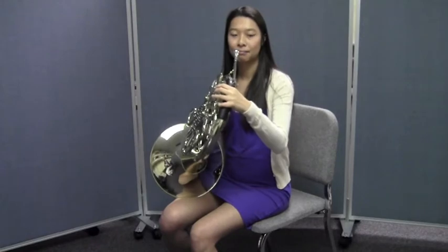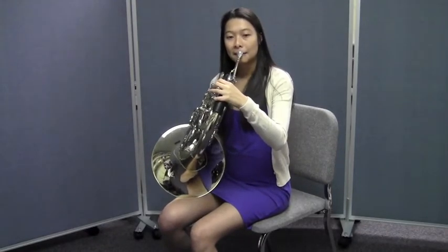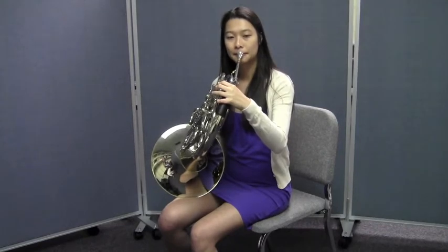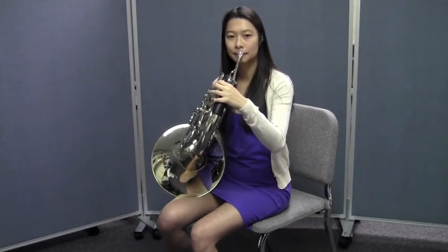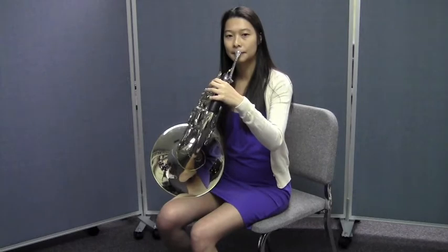Let's do it four times in a row now. Listen and watch Janie first. Here we go — one, two, ready, play. One more time — listen to Janie, go. Okay, your turn. Play right along with Janie, your embouchure is set. Here we go — one, two, ready, play. One more time — ready, play.